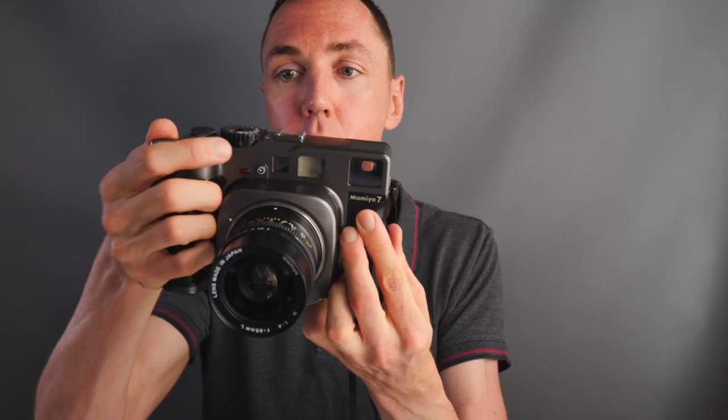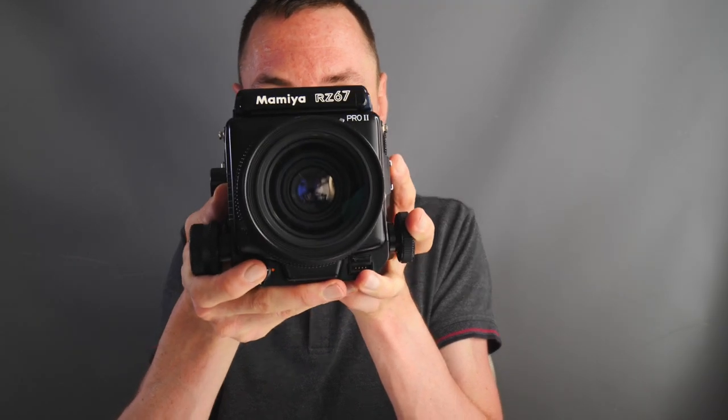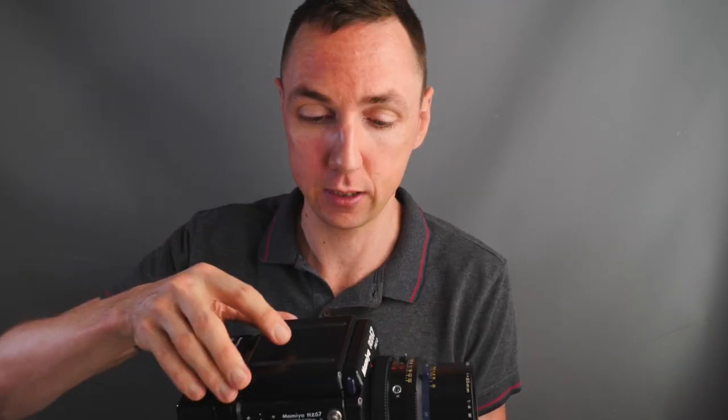Although one is a lot bigger and heavier, they take the same final images in terms of resolution. One big advantage of the Mamiya 7 is how quiet it was compared to the Leica — now see how quiet it is compared to the Mamiya RZ. Wind up the beast... A flock of birds just left the tree across the road — I'm joking. It is a much louder camera and it is a much heavier camera.